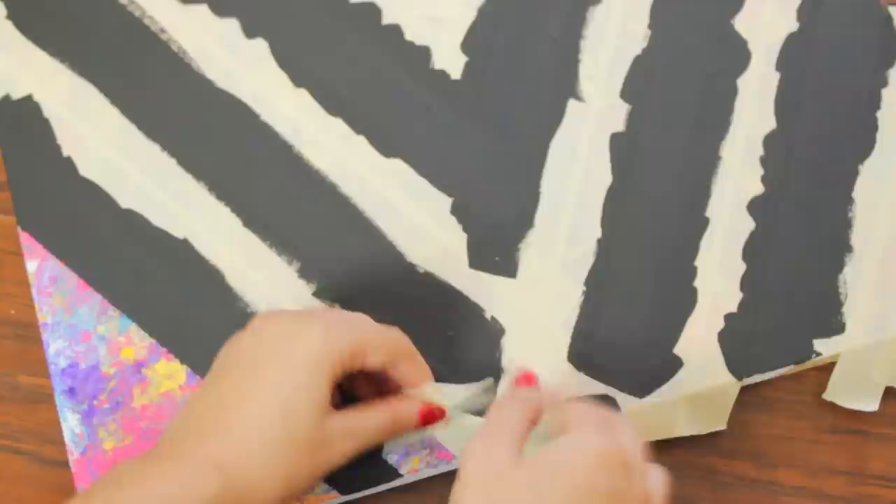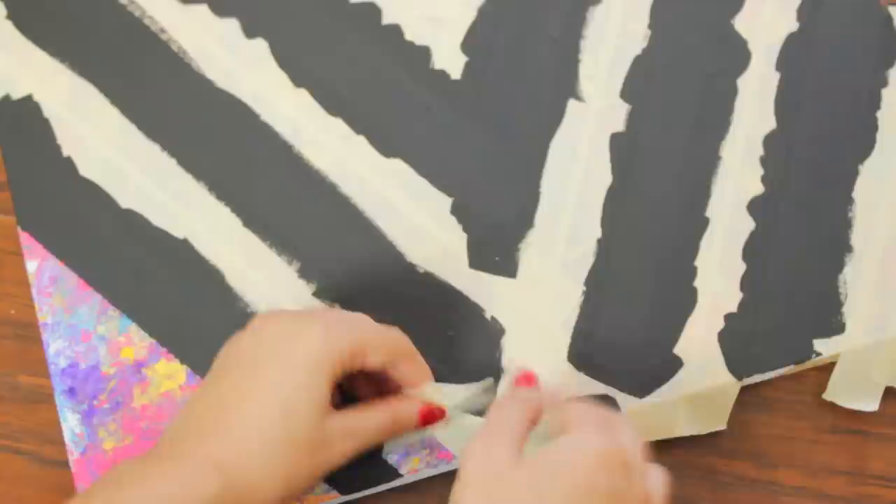After the black paint has dried, you can just gently peel off the tape. It's okay if you messed up a little bit, because you can just go back and fill in anywhere that you missed.